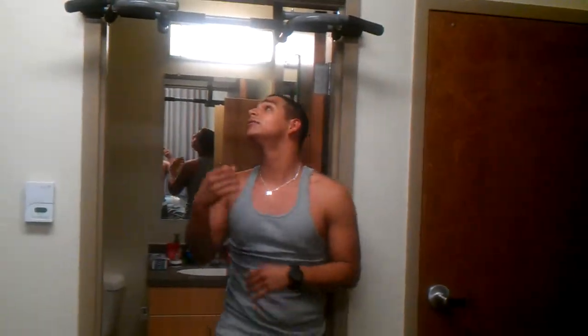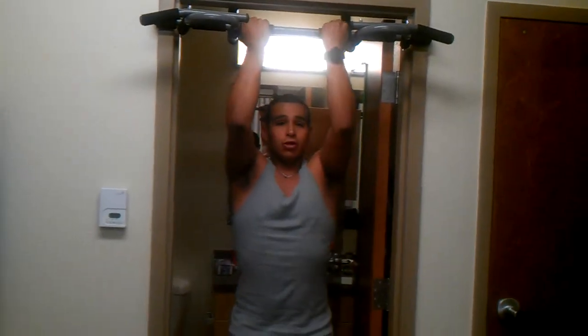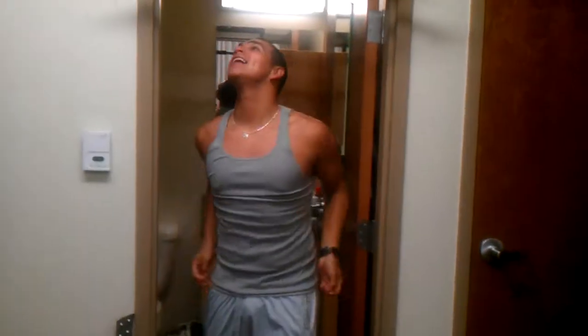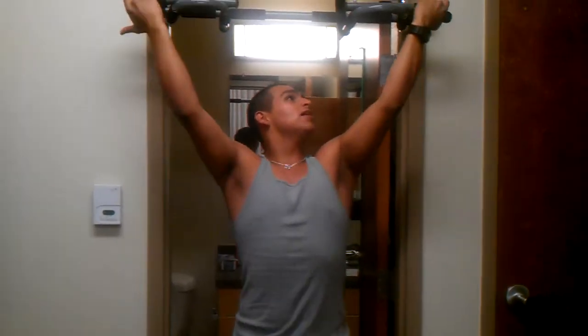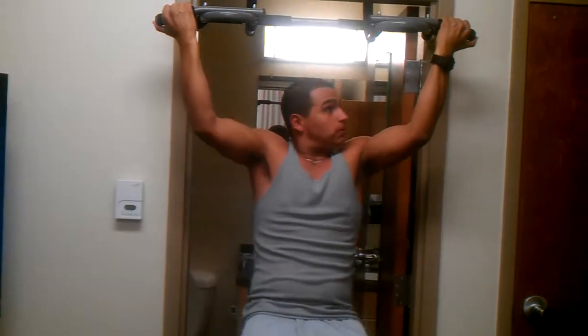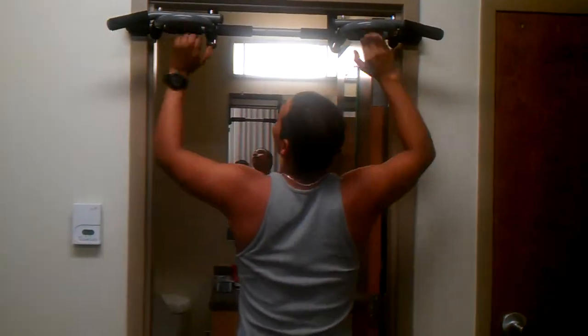Next, the last thing to demonstrate: the pull-up bar. You can do close grip, wide grip. I'll probably do one of these. And wire grip backwards.